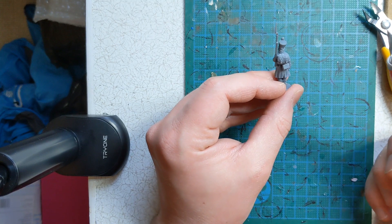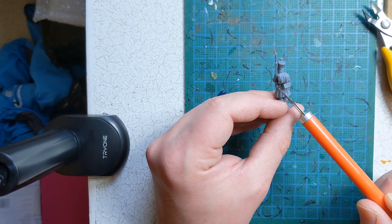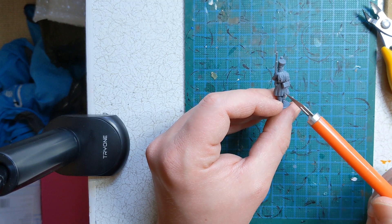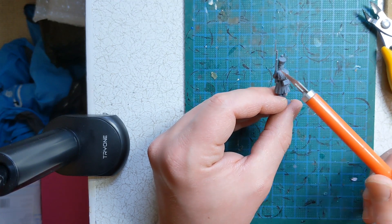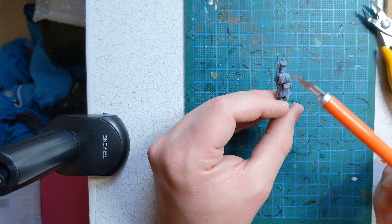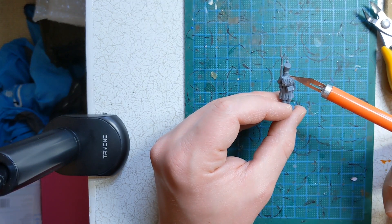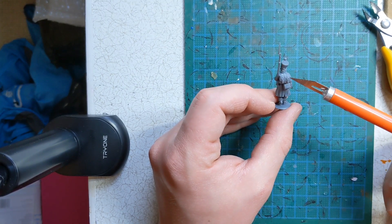Worth noting the pack choice for this fusilier: there is no sword — the swords go on your grenadiers and voltigeurs. And because he is wearing a great coat, there is no rolled great coat along the top. For the most part with this set, the matching pack is beside the model it's supposed to go on. But just in case, those are the design changes to look out for when selecting the correct pack.